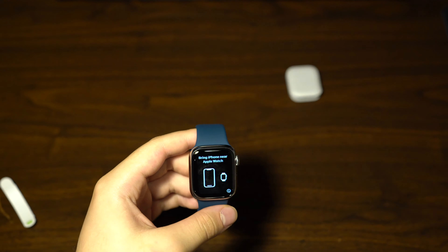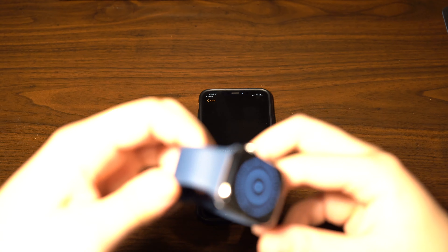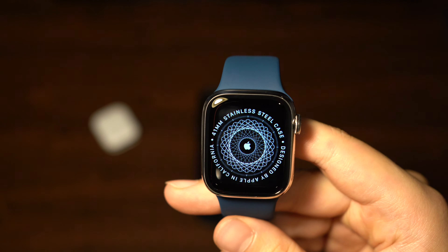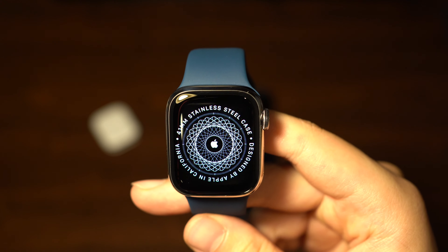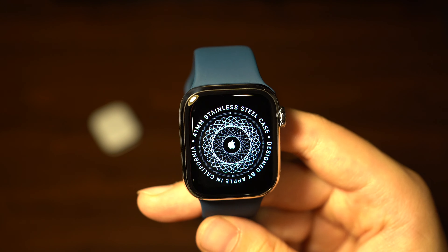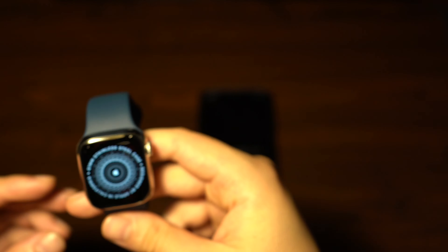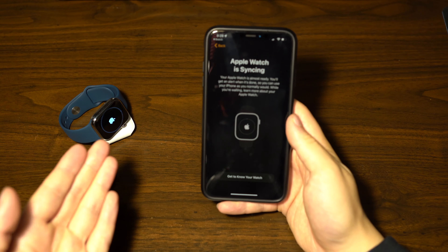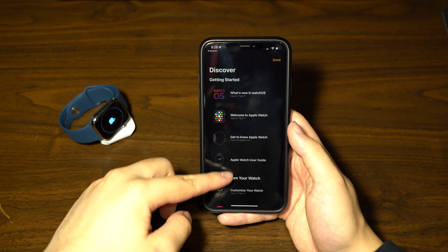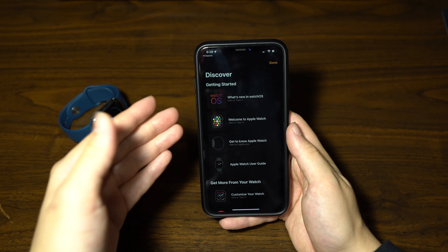Going ahead and getting it set up with my iPhone. As it's connecting, on the front you're going to see a display saying 'stainless steel case, designed in California, 41mm.' As it's syncing, you also have the option to get to know your watch — it'll give you some features on how to use it and what's new in the newest version of watchOS.